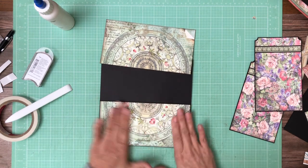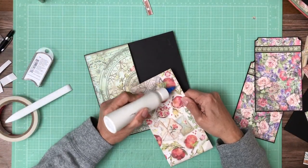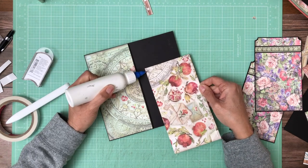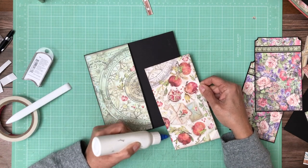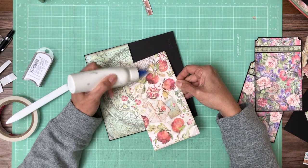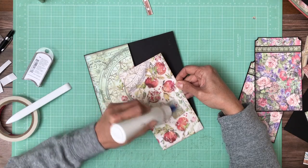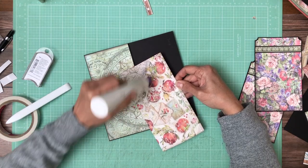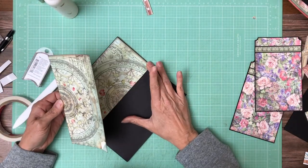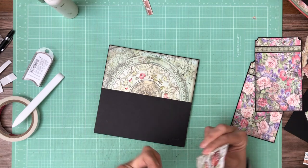I'll show you the inserts and share my measurements, but really they could be any size you want as long as it fits in the pocket. When you have a pocket like this and it's a page split facing another page — pages one and two are the exception — this is page six and seven, they're going to be opposing each other. One way to create that unification and design flow is with your inserts, and I'll show you what I decided to do to create that flow between the two pages.